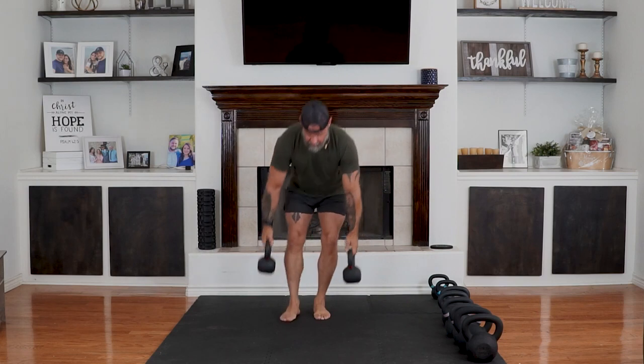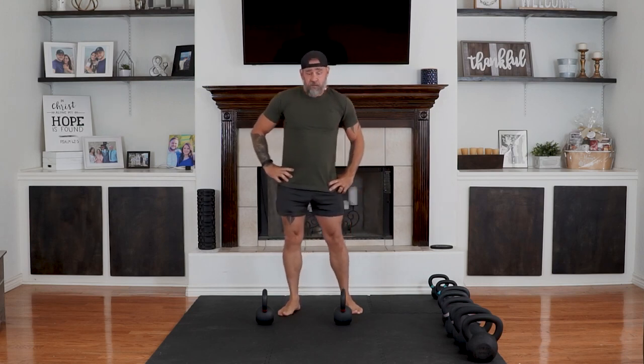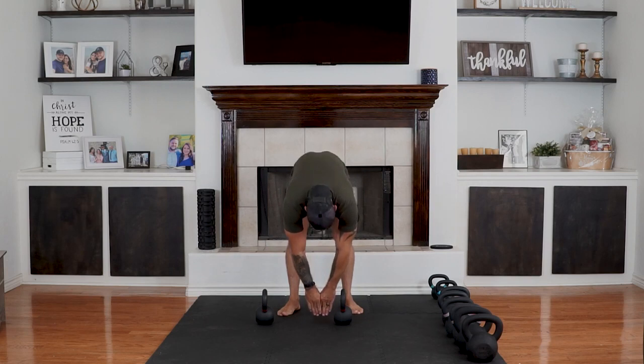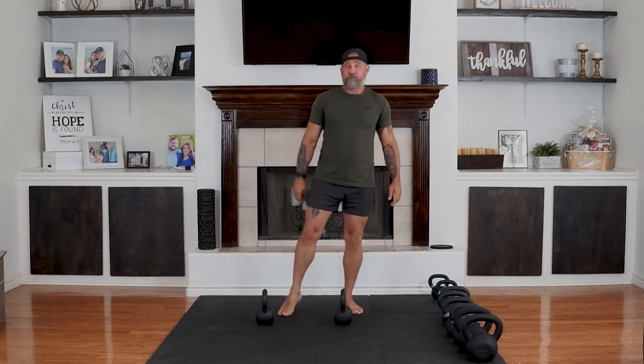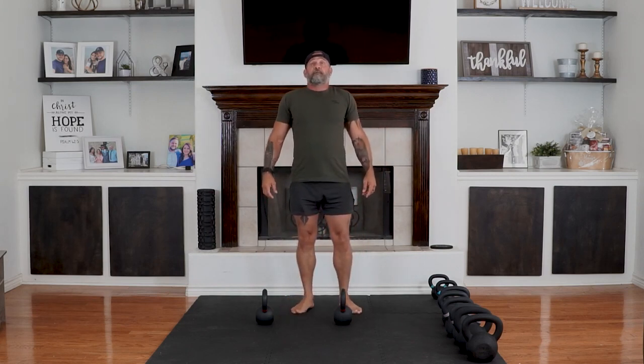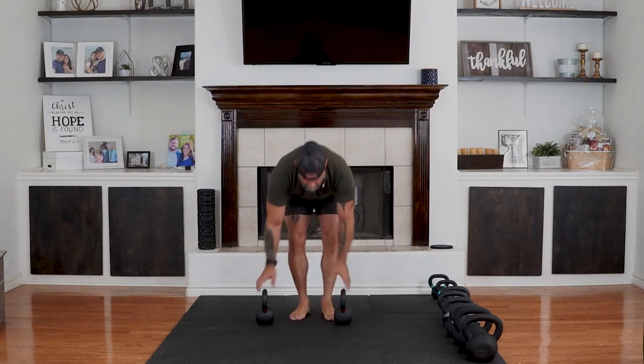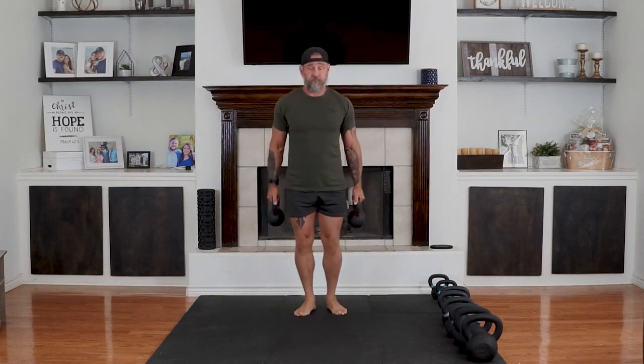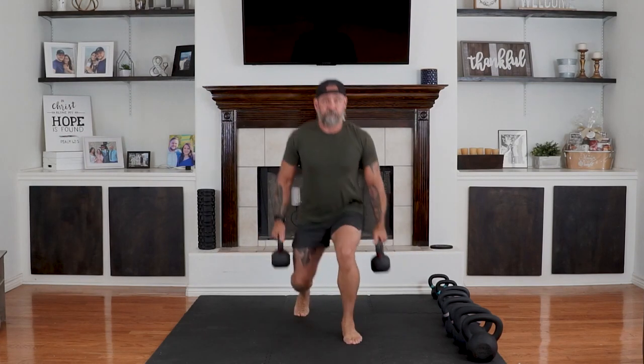30-second break and we're going to get into alternating lunges again. Focus on controlled breathing. Stretch if you need to. Five seconds. You're ready — alternating lunges, let's go. Time under tension. If you need to rest, rest in the up position — the standing position. And time.